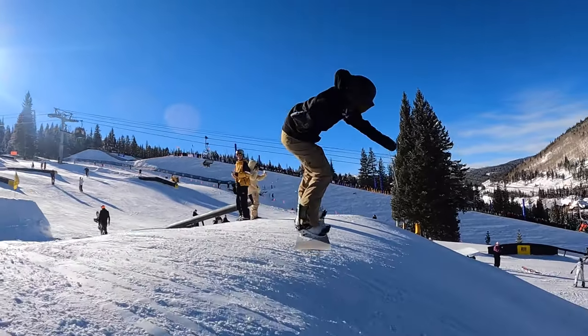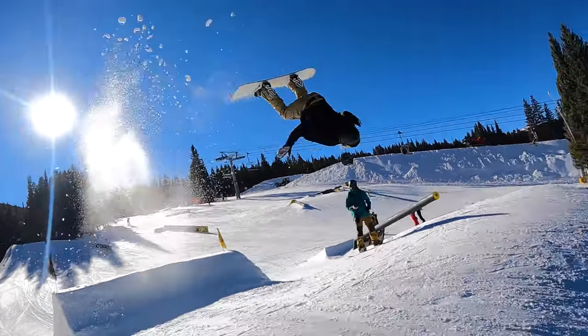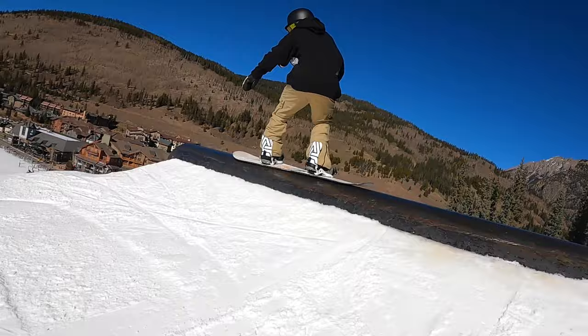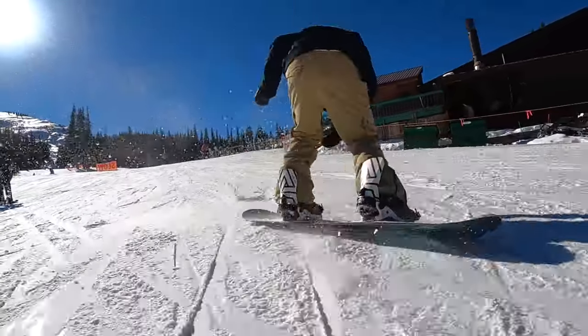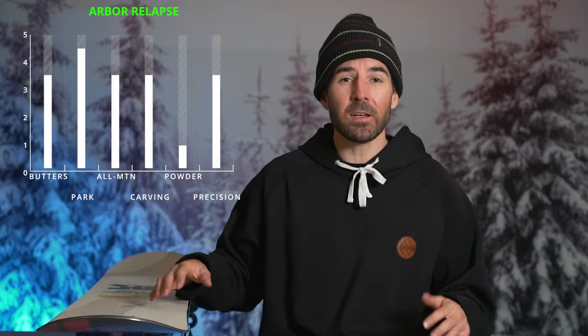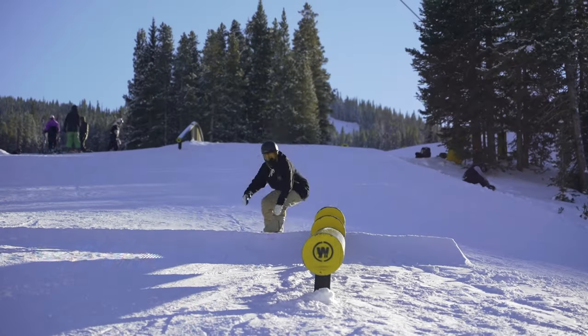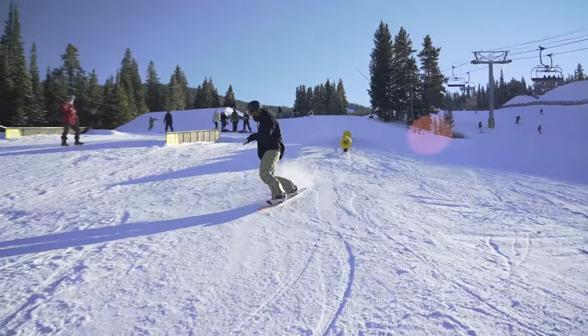Overall, I think this board could be a good choice for more beginner and intermediate riders who want something to learn on, progress with, and grow into — whether that's freestyle-focused or just riding the whole mountain. It's also going to be a lot of fun for more experienced riders looking for an all-around park board that's not a noodle but still has a manageable feel. For me the biggest highlights are the grip tech, which comes in handy all the time, as well as the versatility and overall value — something that's really hard to find at this price point.